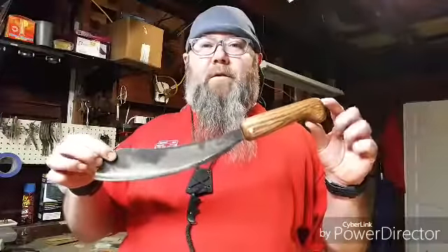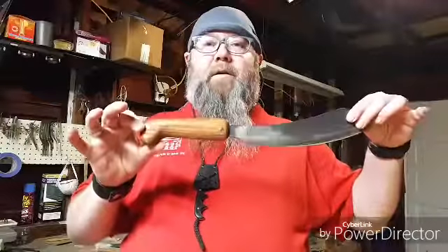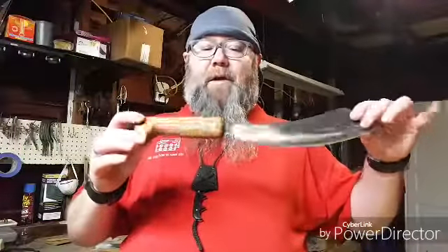Anyways, without further ado, here is the finished blade itself — the finished parang. I'm very happy with it, I've tested it, it works beautifully, and I couldn't be more pleased with how I was able to make this.